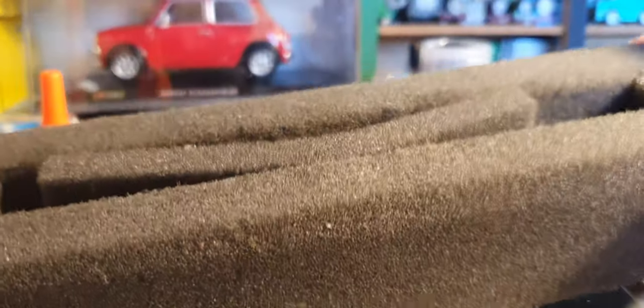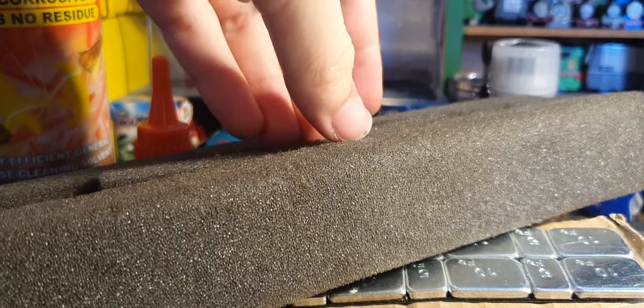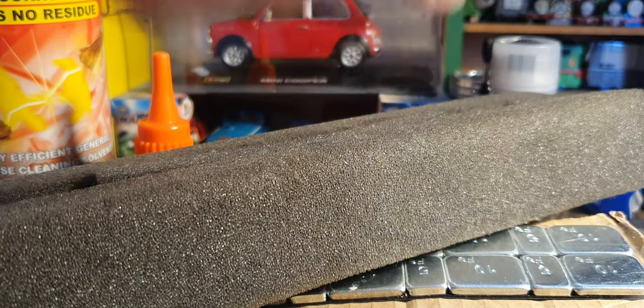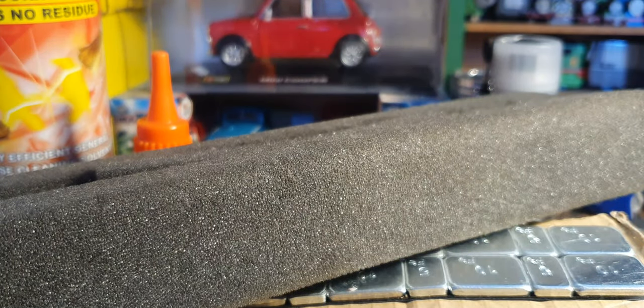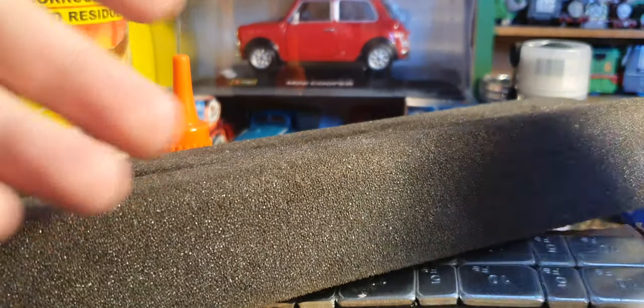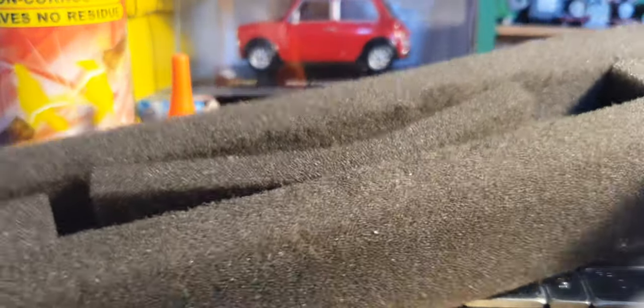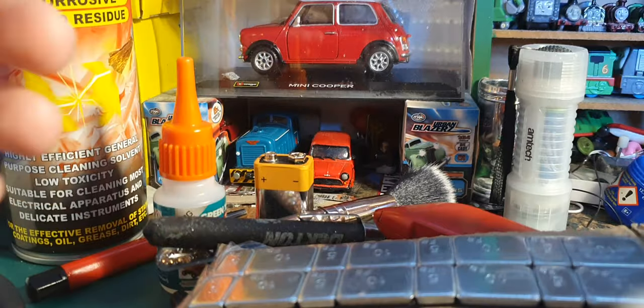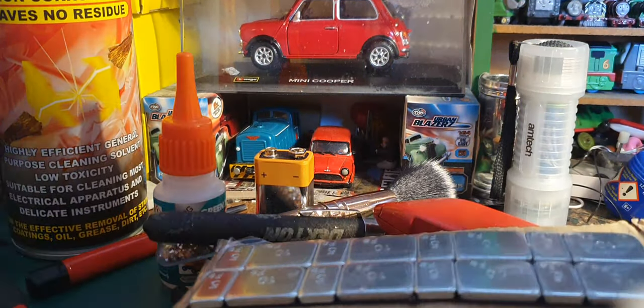And finally, a servicing cradle. You could use a sponge or something cheaper that holds your loco in - something nice and soft that holds your loco body firmly but not so firmly it ruins the body. I've seen so many people just jab loco bodies against a hard table while trying to open them up - you just know it's going to break at some point or damage the paintwork. Get a nice cradle or make one out of some foam, build a little cradle in a box, and hold your loco bodies or chassis in there. Jobs a good one - you've only got two hands, just use some initiative.